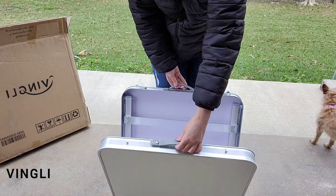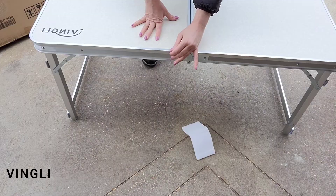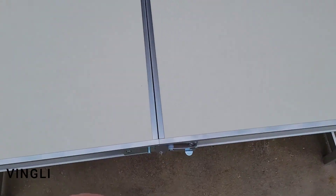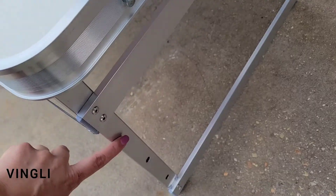I'm going to lay it down, unfold the table legs, stand it up, and lock the security latches on the side in place. It truly is as simple as that.